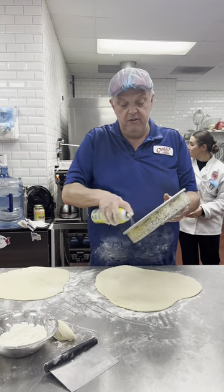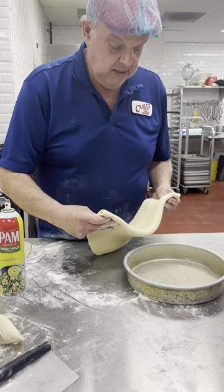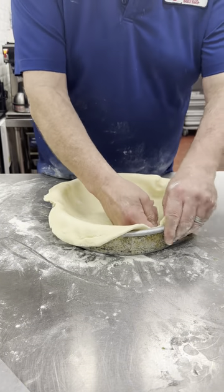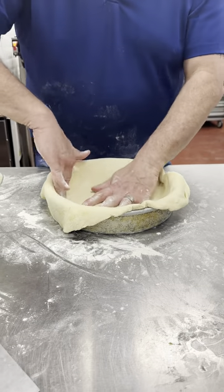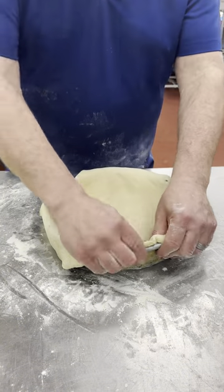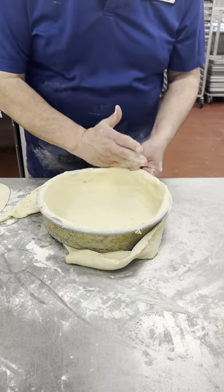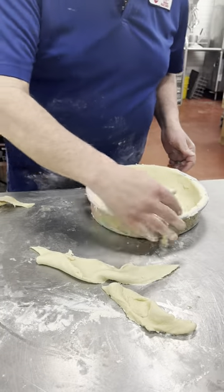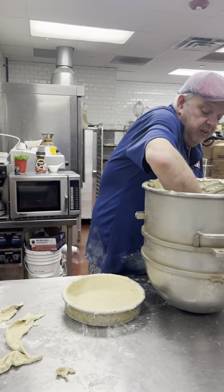All right, so we've got a 10-inch form here. I'm going to grease it. I rolled out my dough to about six or seven millimeters — this is the dough we mixed earlier. I'm going to form it into the pan here, trying to get it as even as possible. It's not perfection, so don't drive yourself crazy if it's not perfect. All right, we're going to cut the sides. I use my hands — I want to do this quickly. And then we have our beautiful mix here with all our cold cuts.